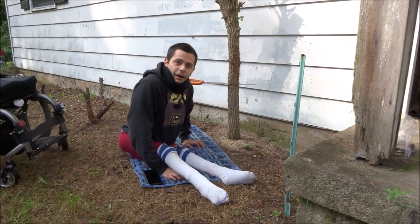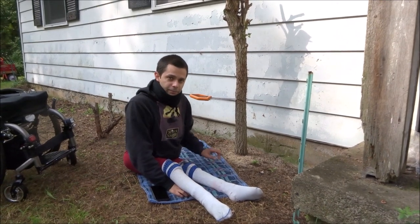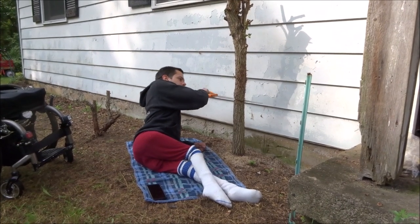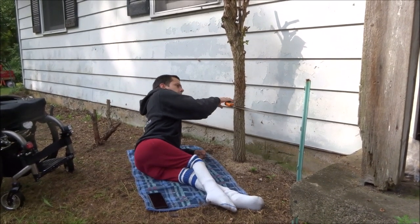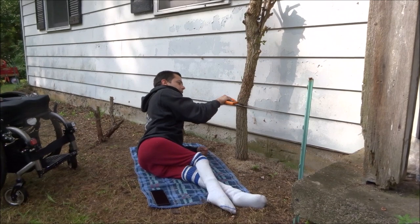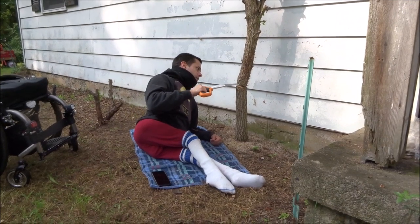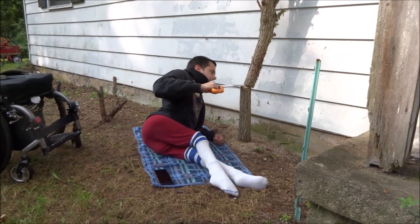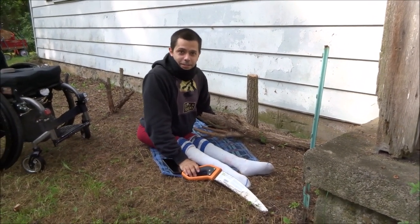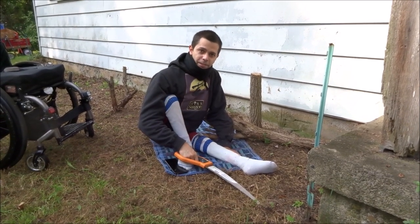Hey, I'm back again because I'm almost through this little stump here, and I wanted to show you that, so here we go. Oh, got to do a little bit more. See you next time. Don't forget to subscribe. Remember, this is a Fiskars garden saw, and stay safe out there.